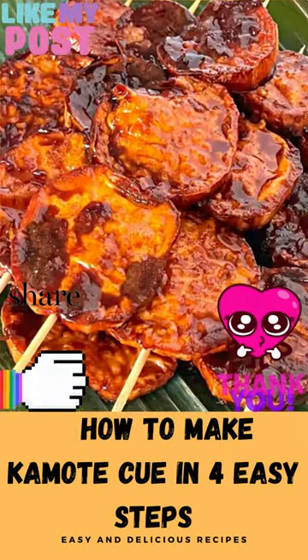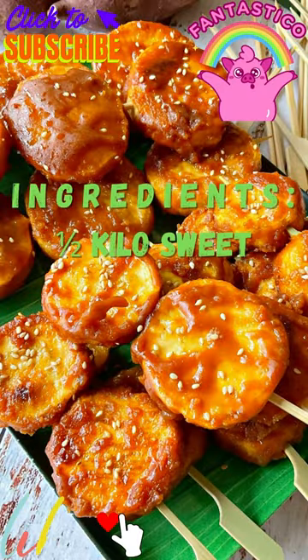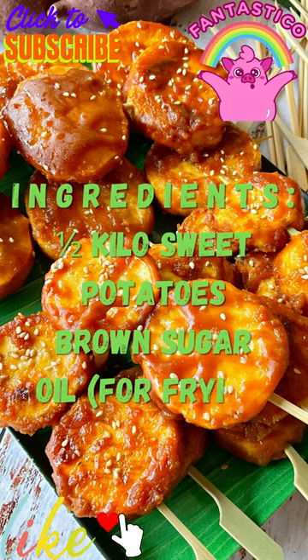How to make camote cue in 4 easy steps. Ingredients: a half kilo sweet potatoes, brown sugar, and oil for frying.